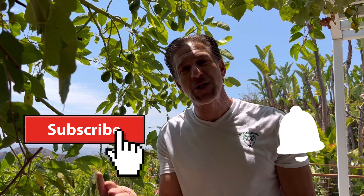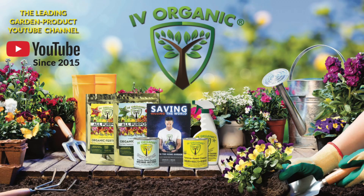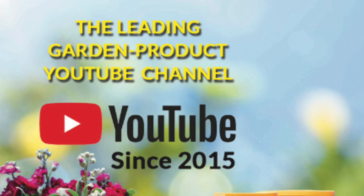If you've enjoyed this lesson, be sure to give us a thumbs up, share it with your gardening friends and family, and if you're new here, subscribe and hit the bell notification to join America's leading garden product YouTube channel. As always, keep growing with Ivory Organics, and wishing you all happy gardening.